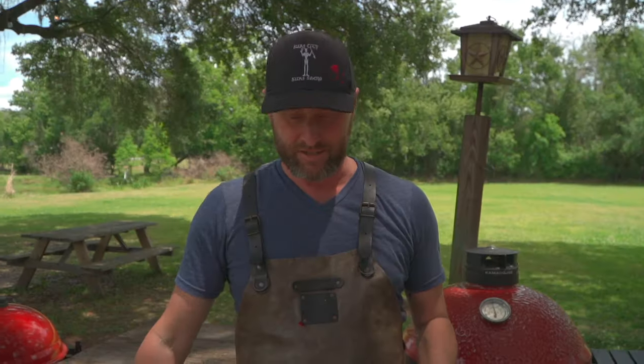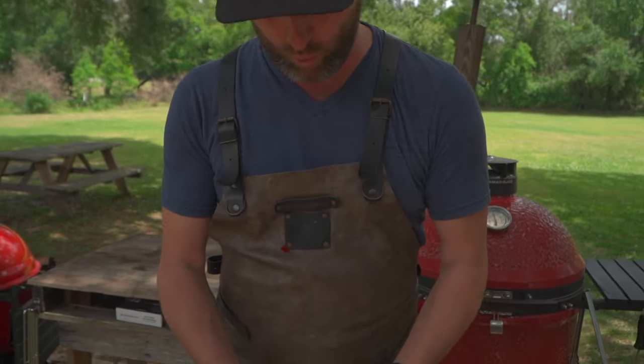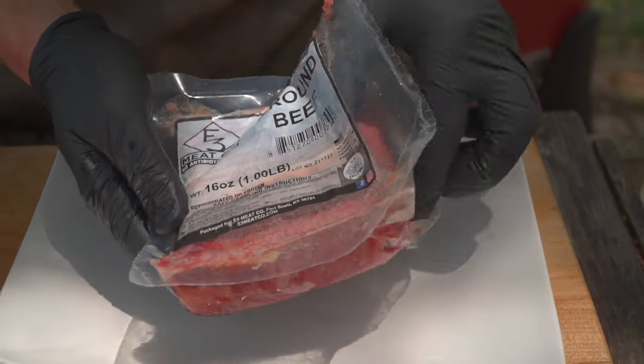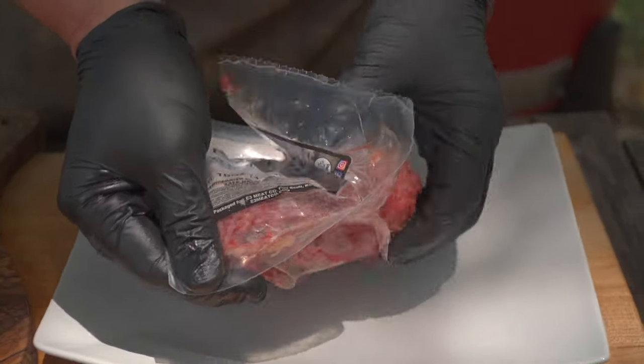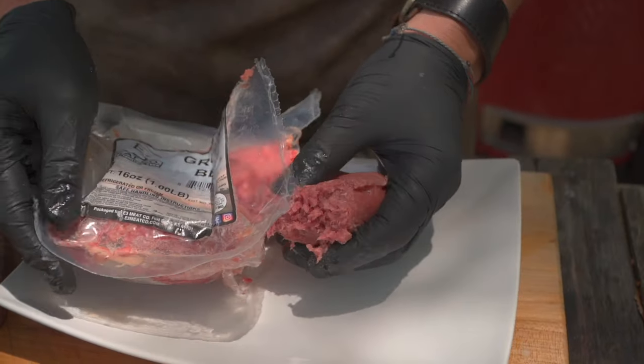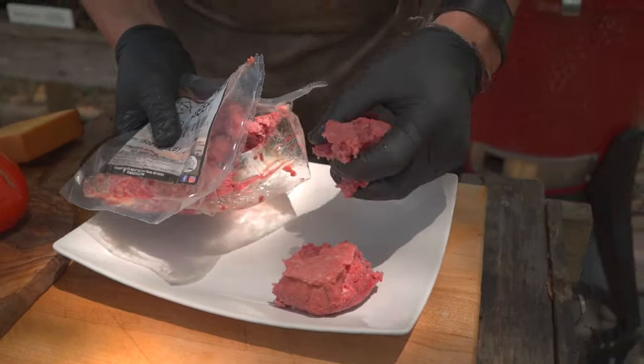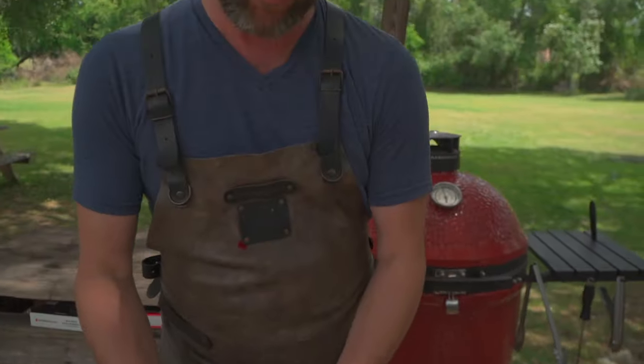First thing we need to do is make our patties. E3 Beef has sent us some gorgeous ground beef and we've got one pound. So we've got to make our decision. Are we going to do doubles? Are we going to do singles? I say we do two doubles — a double-double, if you will.